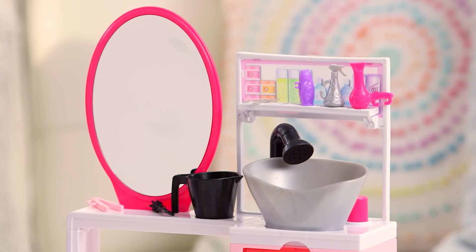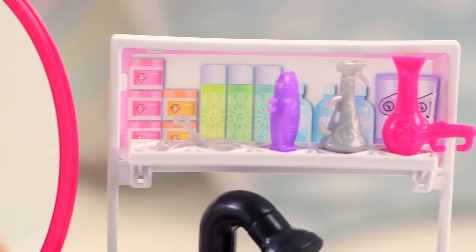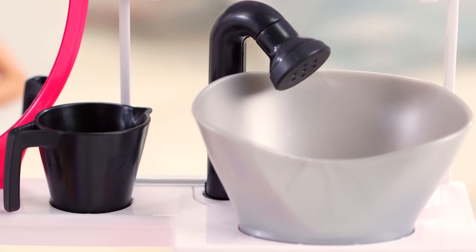There's a hair straightener, a brush, a water bucket, scissors, shampoo, there's water spray, and there's a blow dryer. And there's an actual working sink, but I'll show you how to work that later.